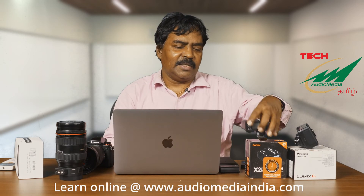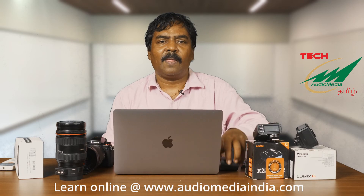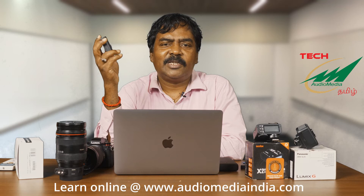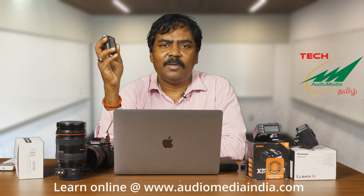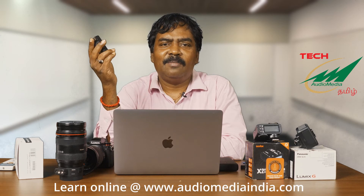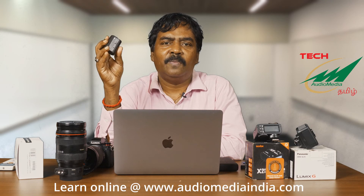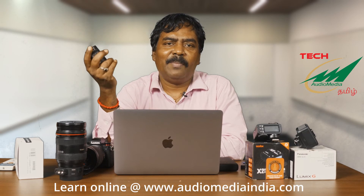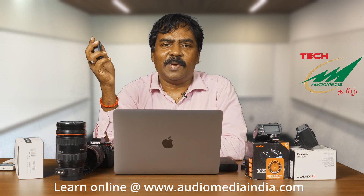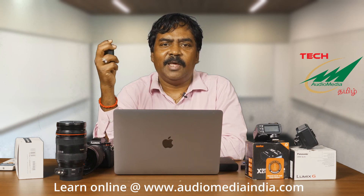The next accessory we're going to look at is the batteries. This is the battery that gets supplied along with the Panasonic S5. It's quite good. It lasts for around three hours, but sometimes that is not enough. For a professional, it is always better to have two batteries. So during a shoot, if one battery gets drained off, you can put one battery on charge and use the next battery. That's really essential. With two batteries, we can easily run a day.